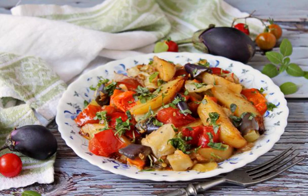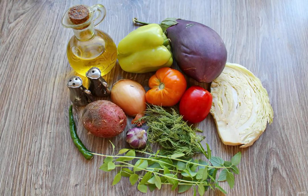Autumn is the best time to cook a stew. After all, this season has the most delicious fresh vegetables and they are very cheap. Take note of the recipe. Prepare all the necessary ingredients for making an autumn stew. Wash and dry the vegetables and herbs.